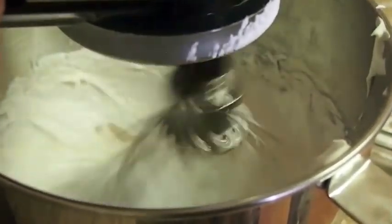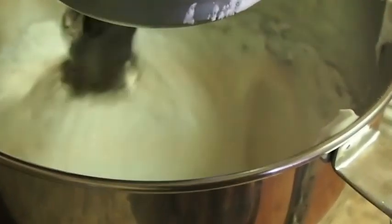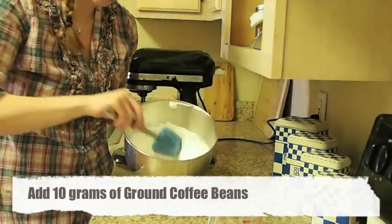I'm going to beat it until the sugar lumps are broken up. So my whites are whipped, ready to get piped.